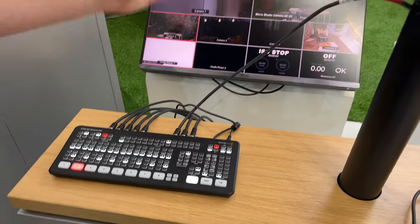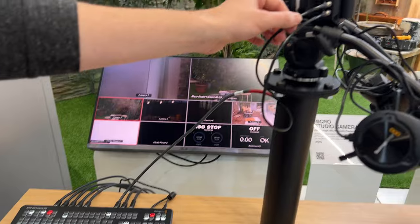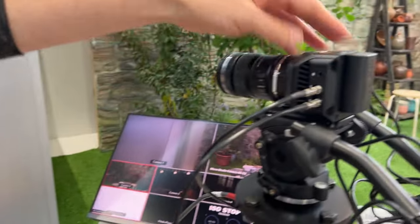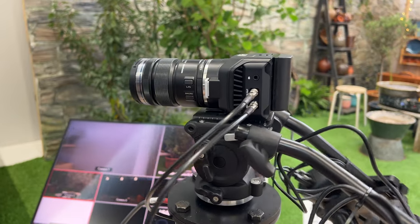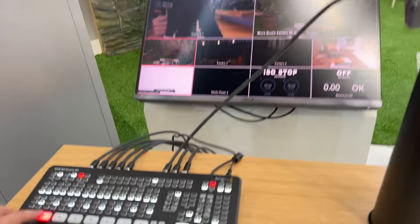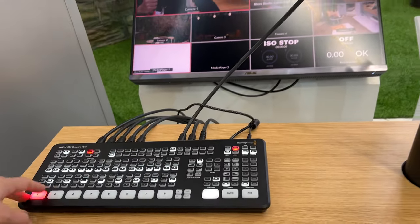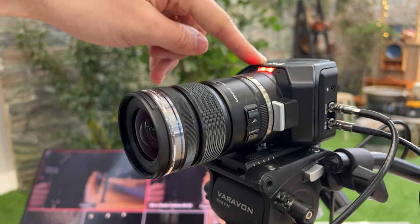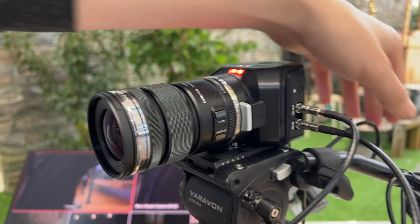You could of course send it out to HDMI instead if you wanted. But in this case, SDI out to the switcher and also SDI in as well, so you can send back things like camera information and tally. If I take this camera on air, I can see the tally sent back to that camera — all going via that SDI return.